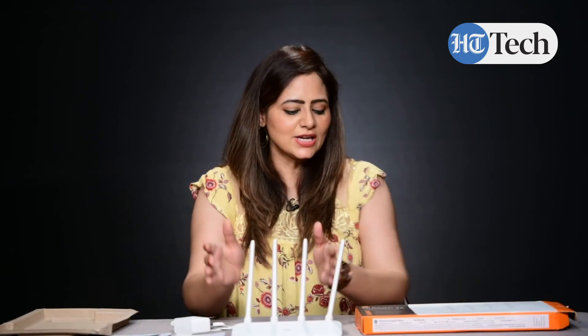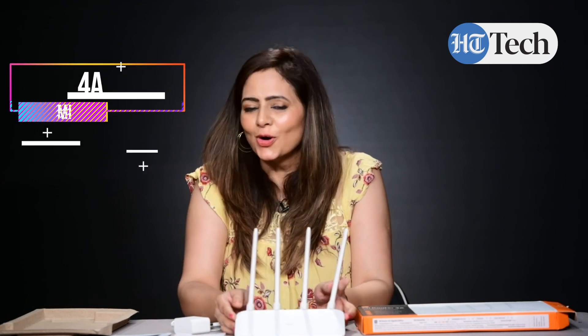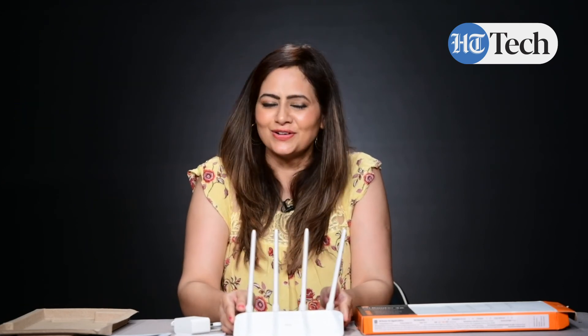So this was it about MI Router 4A Gigabit Edition. I hope you enjoyed watching this video. Stay tuned in for more videos.